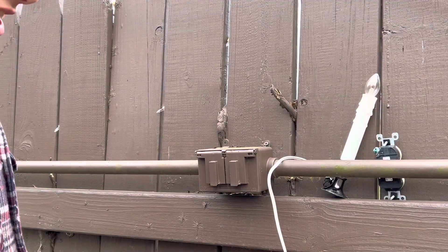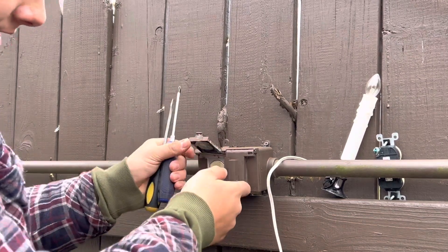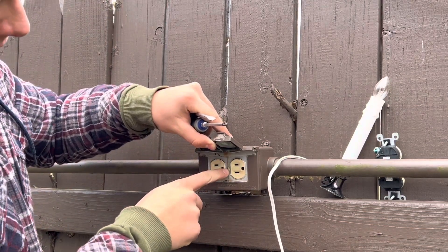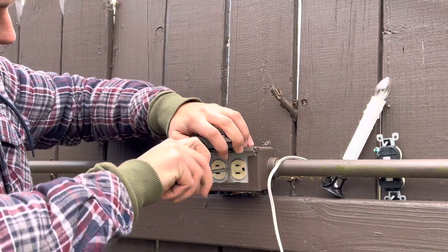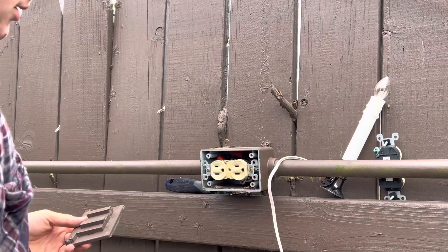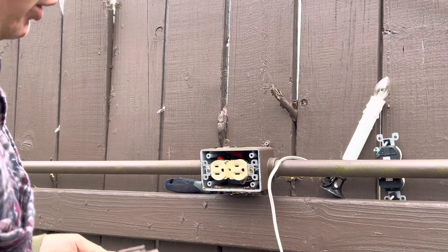The first thing I'm going to do is take off this weather shield from the outlet. All you have to do is take out that regular screw with your regular screwdriver, and then it should just slide off the outlet. You can see it's all dirty in there — that could be a reason why it doesn't work, as some of the contacts are corroded.